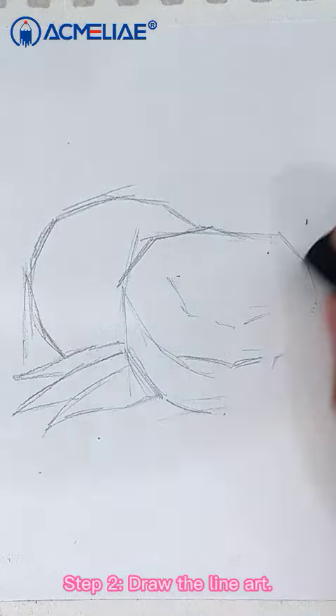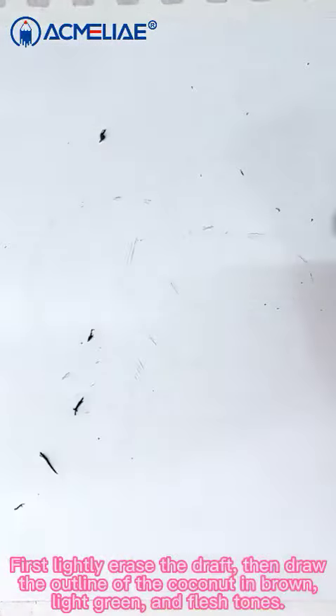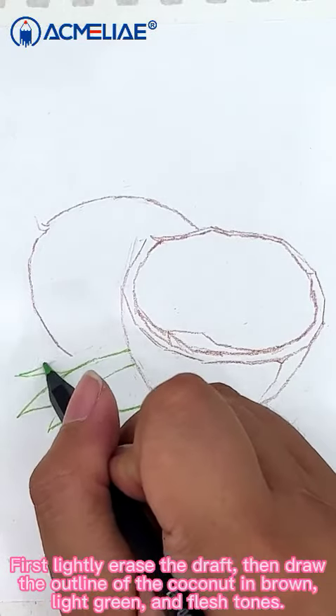Step 2: Draw in the art line. First lightly erase the draft and then draw the outline of the coconut in brown, light green and flesh tones.